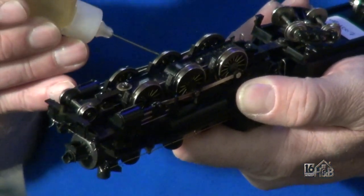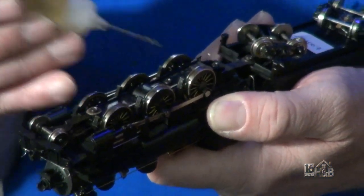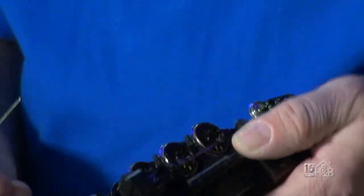The less you use the better because it could pick up dirt. You just want a little bit, and that tiny drop on each joint is enough to preserve it. If you were to store them in the basement and that basement was damp, that's not a good mix — you want to store it in a place that's dry.